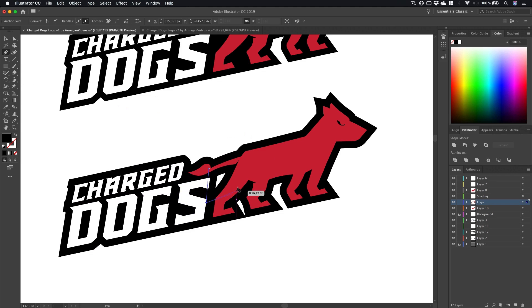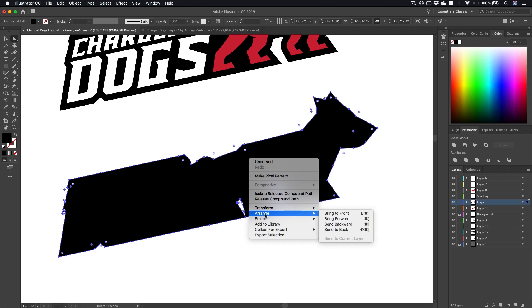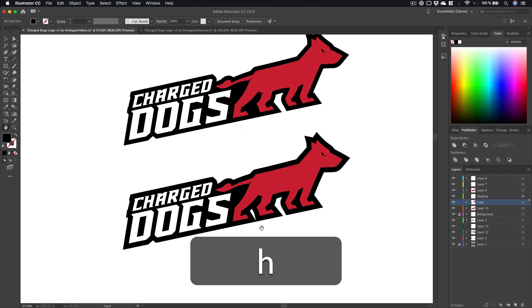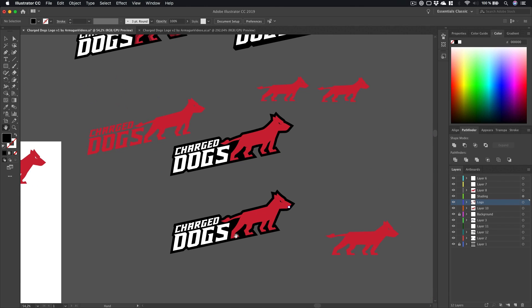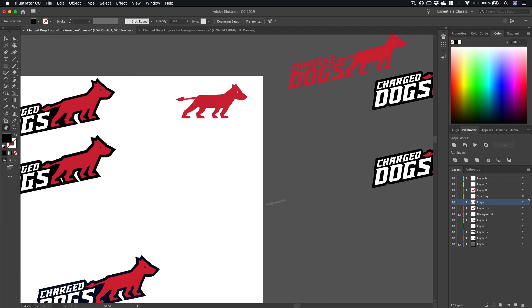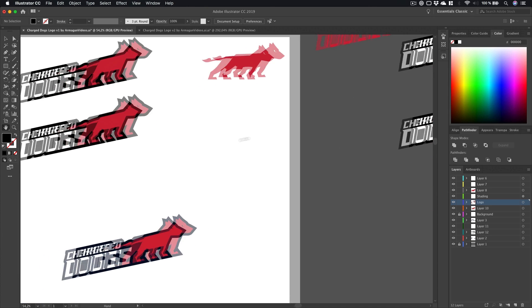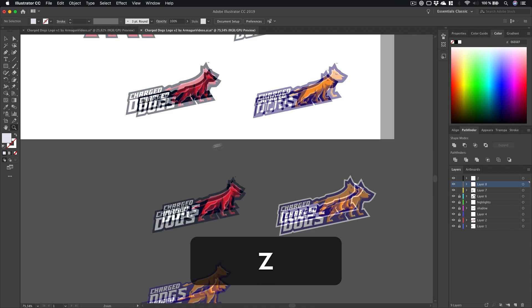I made some shapes to fill in the empty holes in our shape, sent them to the back as well, and there we go. Next I tried some different variations — how thick should the background shape be, should I align the dog's feet to the bottom of our text and so on. That's really up to your logo and your own preferences. Let's head over to the V2 document.